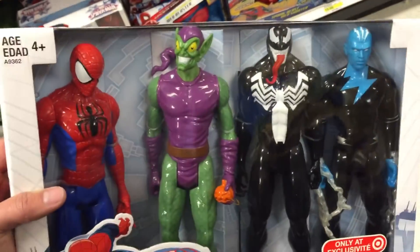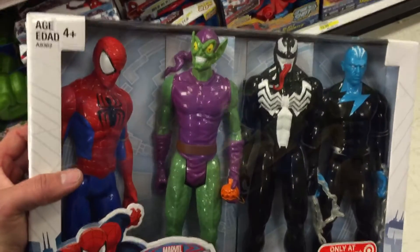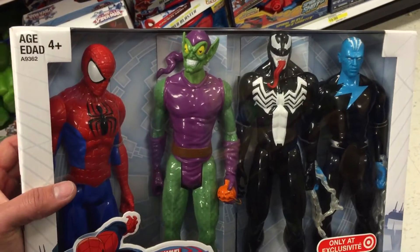Super cool. It's a great little set from Marvel — the Ultimate Spider-Man four pack action figures by Cool.